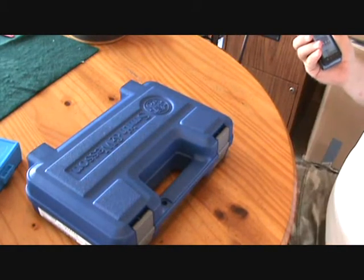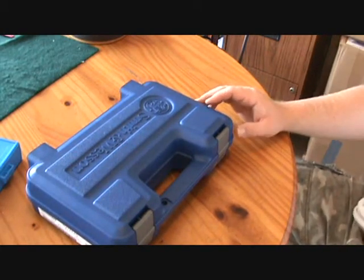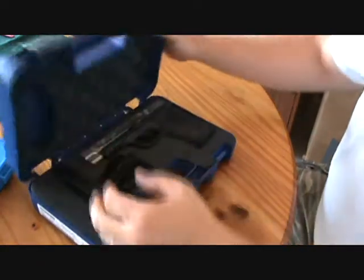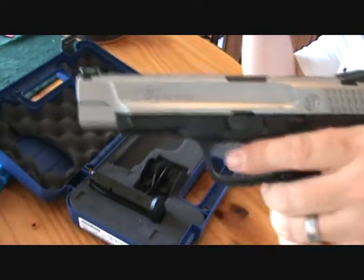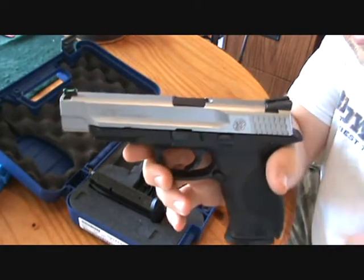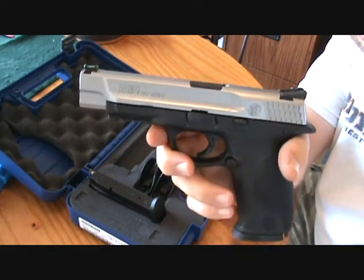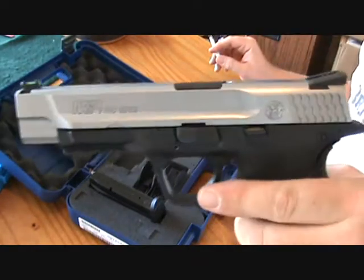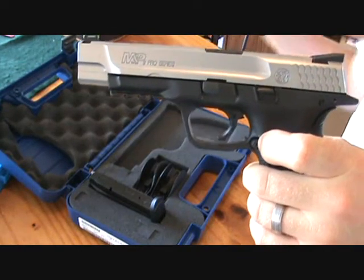Anyways, I know you've all been curious as to what's in the blue box, so I figured I would show you. This is the M&P 9 Pro Series — you'll see a lot of them out there. Most of them are the total melanite finish; this one is the two-tone. I'm told you can't even order these off Smith & Wesson's website.